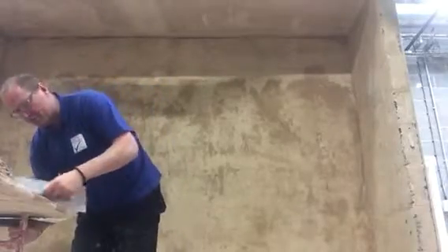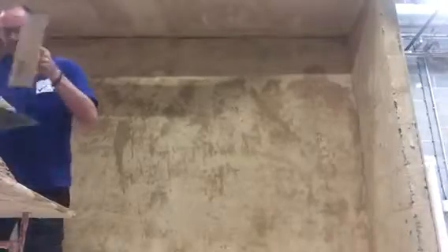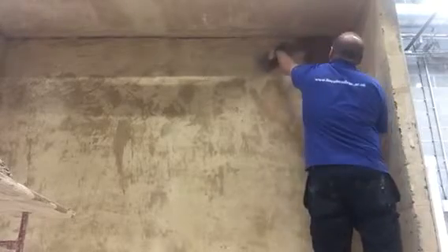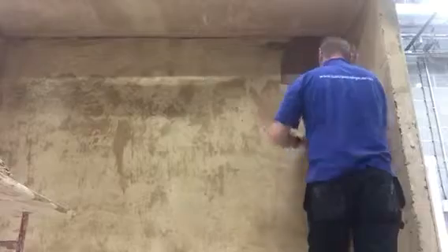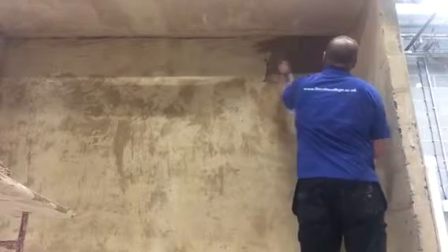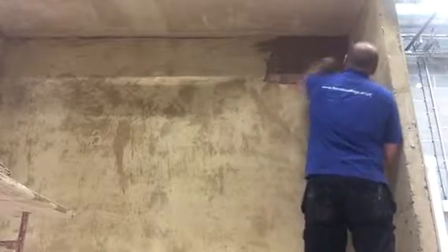As I said before, start at the top. Always work into the angle, up the wall and across. Move into the angle, working across the wall.